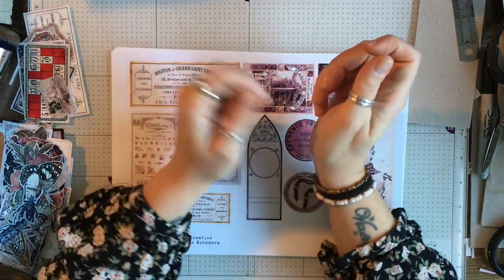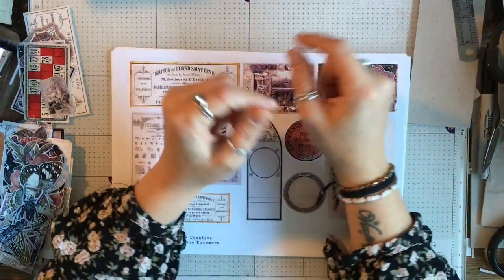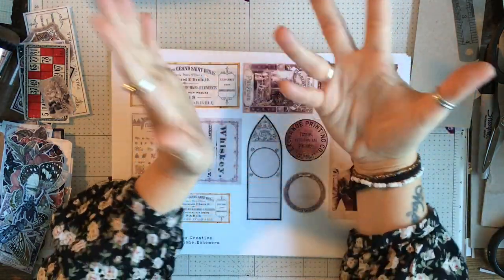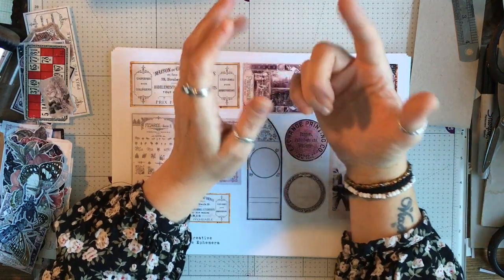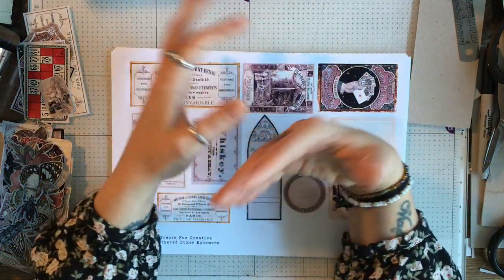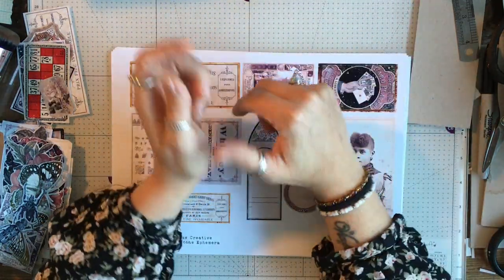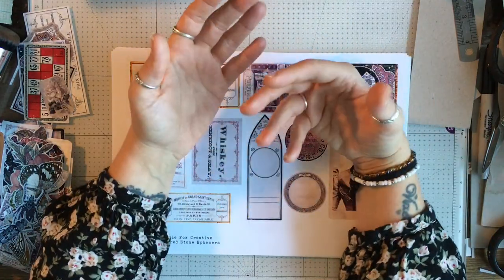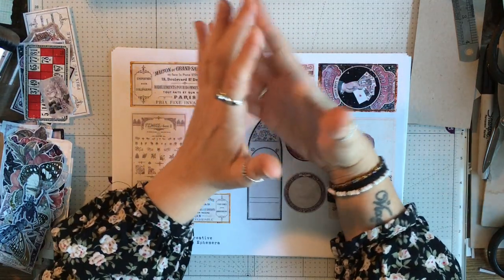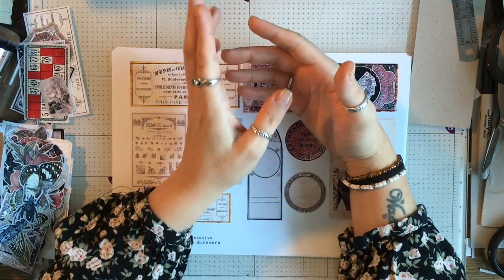So what I did yesterday is I started pulling bits of ephemera from other digital kits, putting them on a page ready to print. Once I'd got quite a few pages, I decided to use a technique to get them a little bit weathered and aged, which I was really happy with. So I started creating more ephemera, finding new things and changing those too, and I kind of ended up with a full kit.